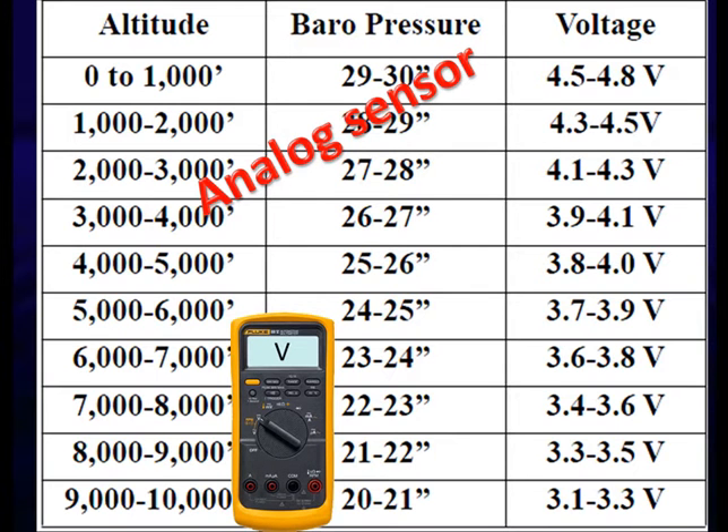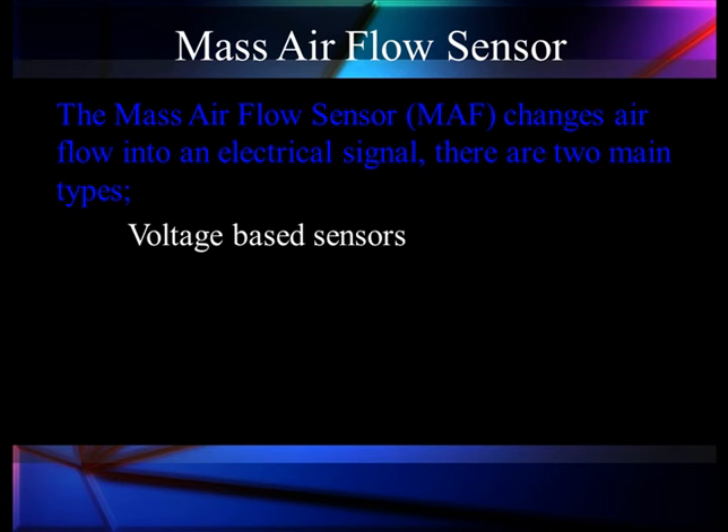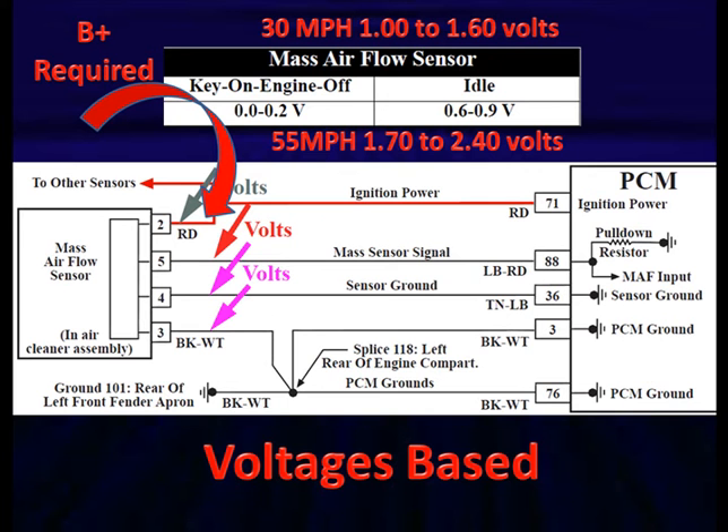Mass airflow sensors don't have specs as tight — they're harder to come by. We've got two main types: voltage-based sensors and frequency-based sensors, just like we saw with MAP sensors. Here's an example of a frequency-based sensor.